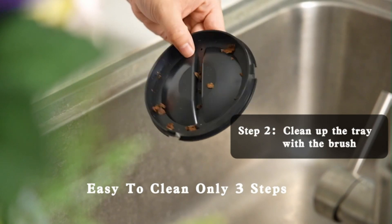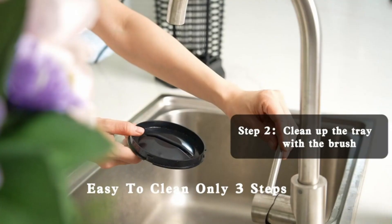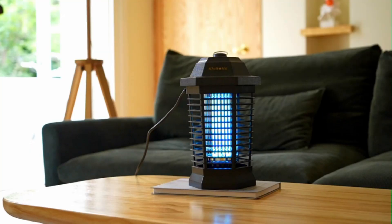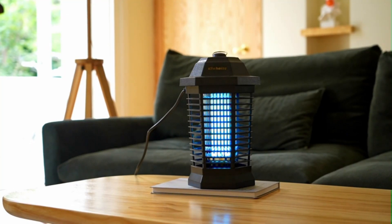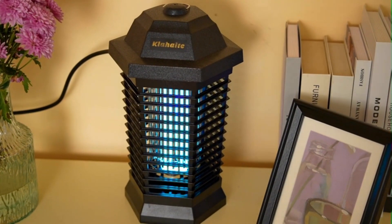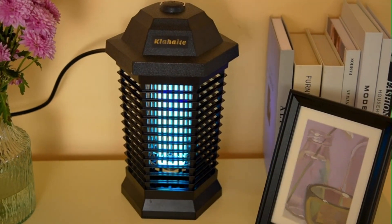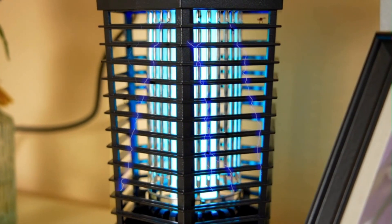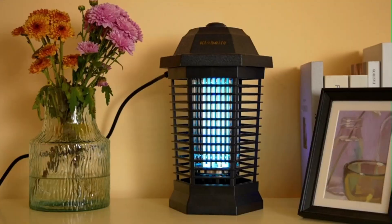The bug zapper is EPA-registered and safe for your family and pets. Only the effective current electrocutes mosquitoes by physical means, and the internal grid is designed with a protective housing to prevent people and pets from accidental contact. This sturdy mosquito zapper is made of fireproof ABS material which is resistant to high temperature and oil, and is difficult to dissolve. Ideal for indoor and outdoor use.